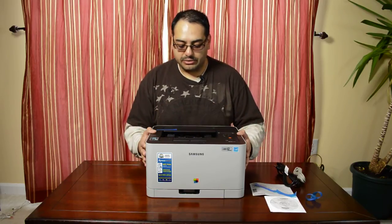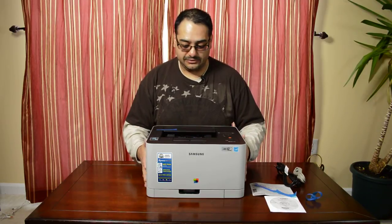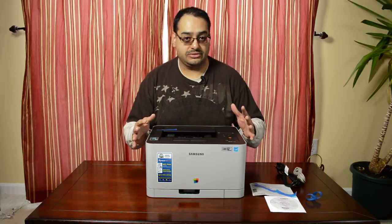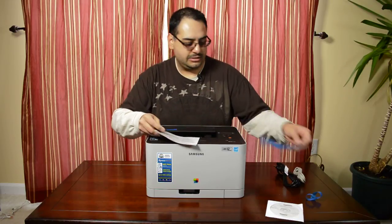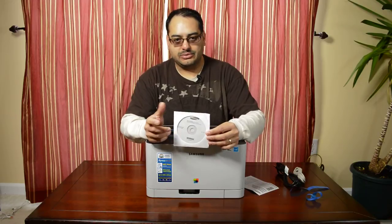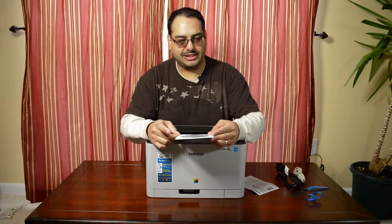So overall I think it's going to be a pretty simple thing to set up. It is fairly compact, about the same size as my other Samsung printer, so it should fit pretty nicely where it is right now. You also do get a warranty card and a driver disc, which I probably will not use — I'll just download the latest and greatest from the Samsung website.